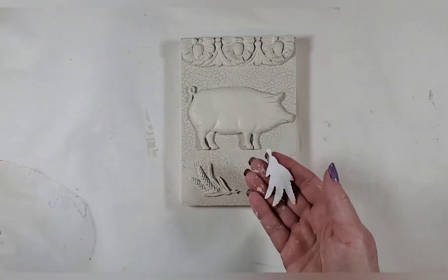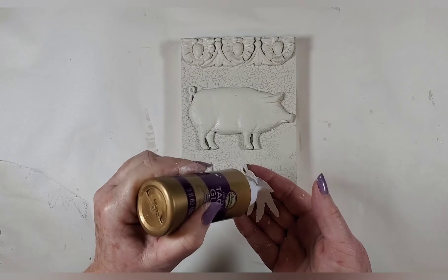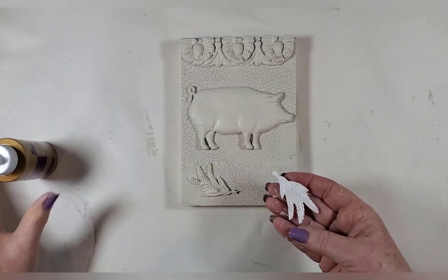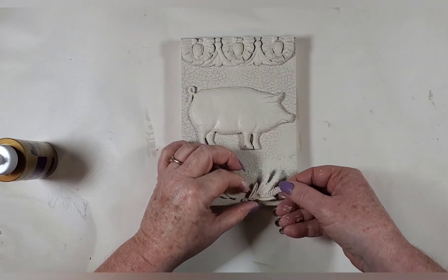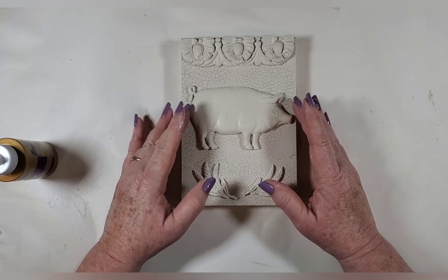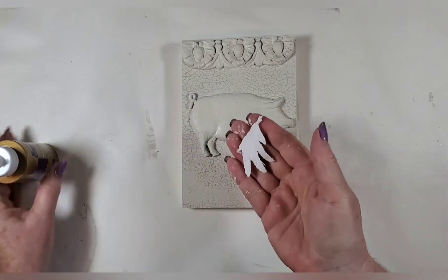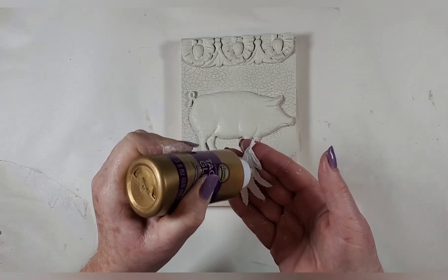When I did one of these boards with the dragonflies and the butterfly, I added a little bit of color in the corners. You could do that with either some watercolors or the IOD inks — it worked really well. You don't want just regular paint because you want it kind of see-through. My legs are wanting to come up — I need to keep that little guy's leg down. From here this is just the base place to start — you could add color, you could do the antiquing.